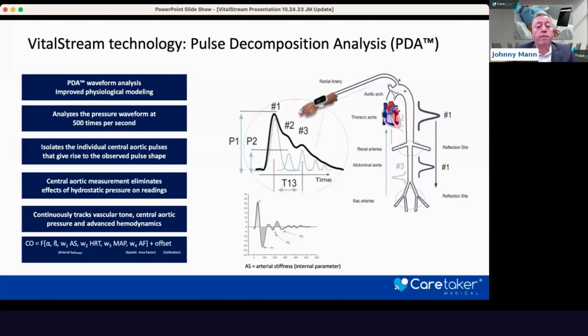Most of the patients we're working on are on vasopressors, and the ability to reflect changes in vascular tone is critical for accurate measurements. Since this is a central aortic measurement, it eliminates the effects of hydrostatic pressure on the readings. The only time you need to know where the device is in relation to the heart is during the initial 30-second calibration window. Once calibrated, the patient can be repositioned in the OR — from AP to Trendelenburg or reverse Trendelenburg — or in the ICU the patient can sit up, do incentive breathing, stand up next to the bed, and use a wearable device that allows them to rapidly ambulate and leave the hospital faster. With our pulse decomposition analysis, we can continuously track vascular tone, central aortic pressures, and advanced hemodynamics.